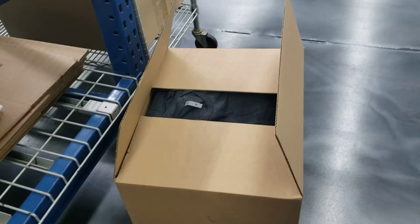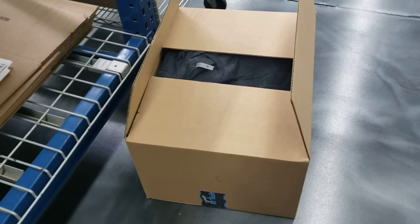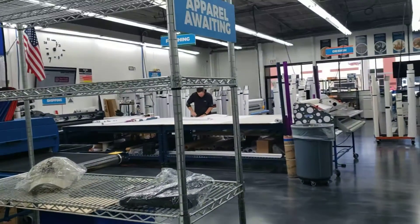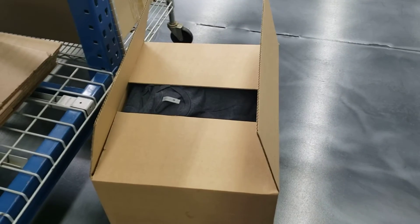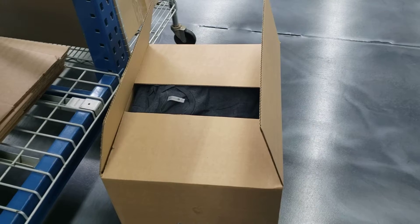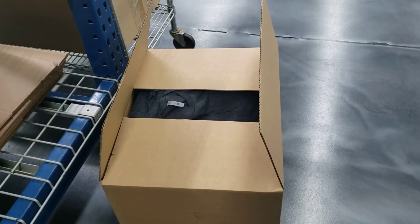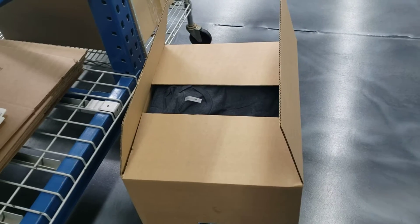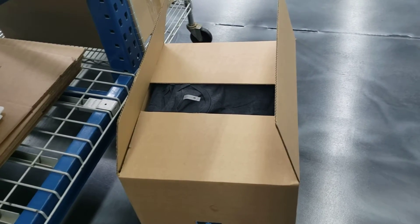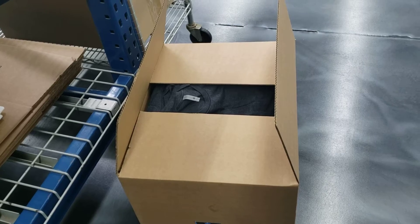Welcome back — everything is in the box and it's ready to be staged in its next location. It will go into the apparel awaiting rack, which is where orders that have all of their items and aren't waiting for further deliveries go to be staged before artwork and production is ready to move forward.